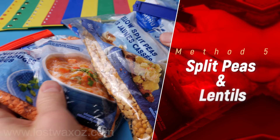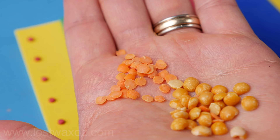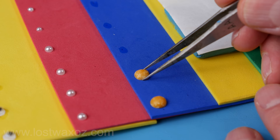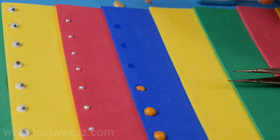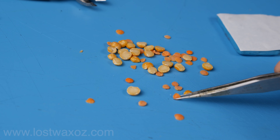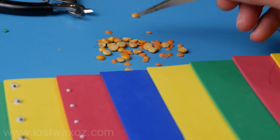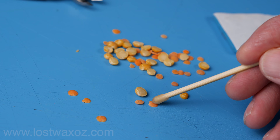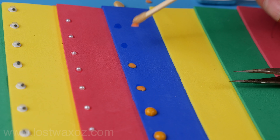Method 5: split peas and lentils — a super cheap option you might already have in your cupboard. These were a surprise for me; I never tried them before and they turned out really good. What I like about them is they're all a little bit different from each other, so when you glue them on your project it looks more like the rivets were made by a human than a robot. The beeswax end of the stick worked fantastic, though sticky tack and tweezers didn't work as well. The only concern is how long they'll last since they are food — they could break down over time, or maybe your costume might get eaten by a hungry squirrel.